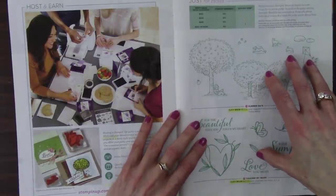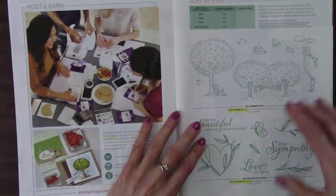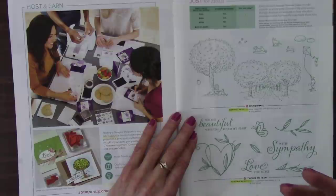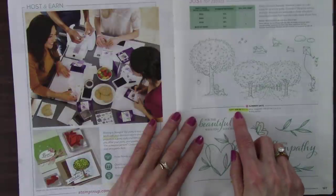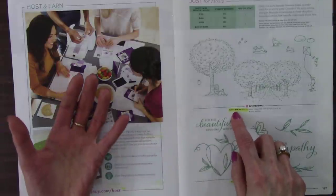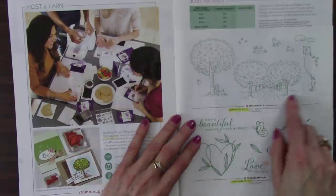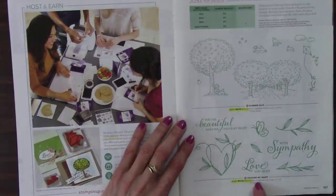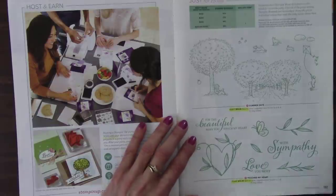And then the hostess sets always retire every year — the only way to get these is with a qualifying order of $150 before shipping. When you do that, you can pick up the exclusive hostess stamp sets for your stamping rewards, and they only use $13 of rewards — easily a $22 stamp set. And Touch My Heart — $12 for a $20 value. So those are retiring.